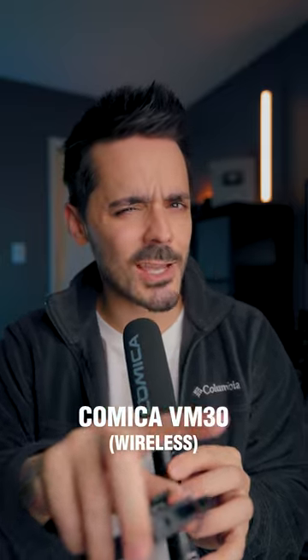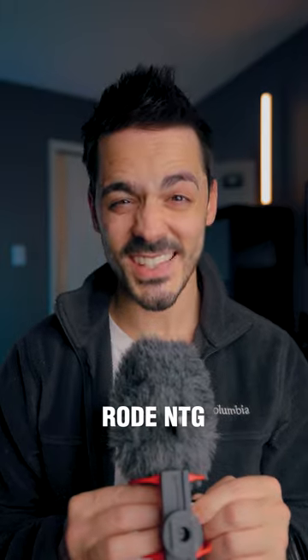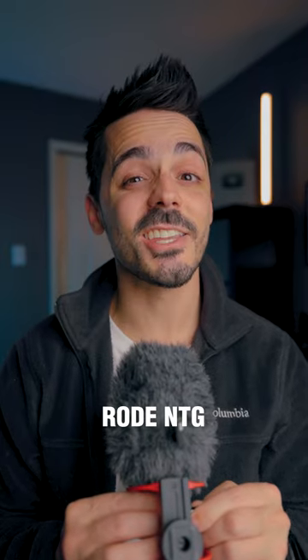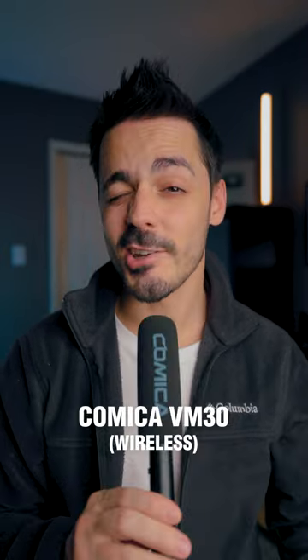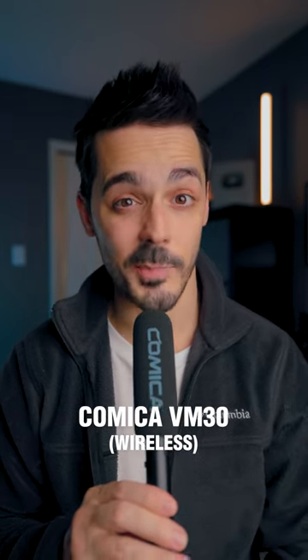But let me know — does this sound bad? Does it sound better? How does it compare to the Rode NTG? This is an audio test of the Rode NTG Video Mic. This is an audio test of the Comica VM30 shotgun mic.